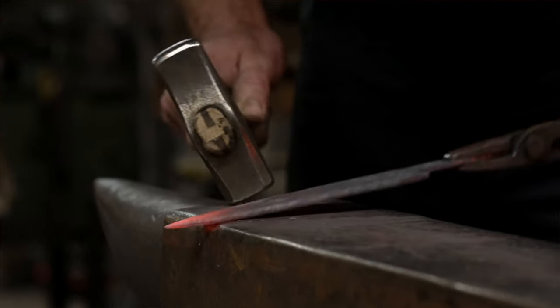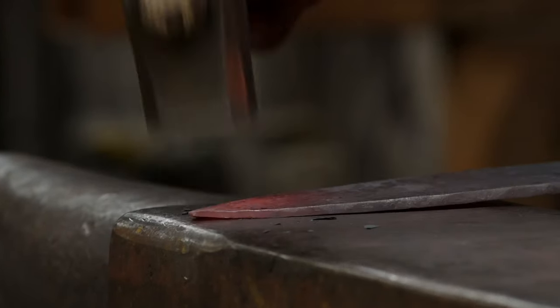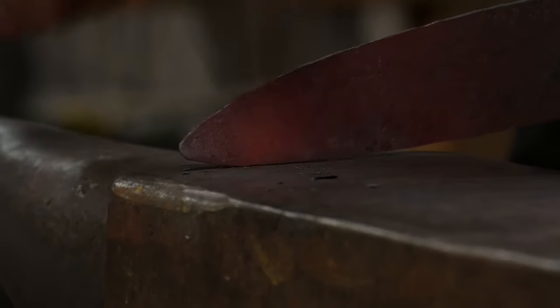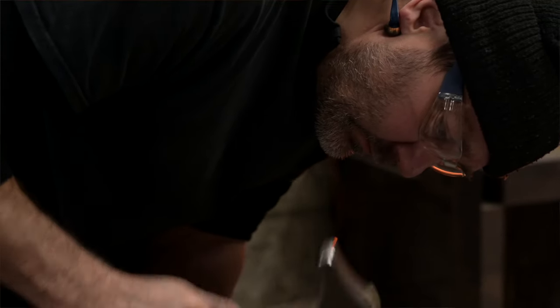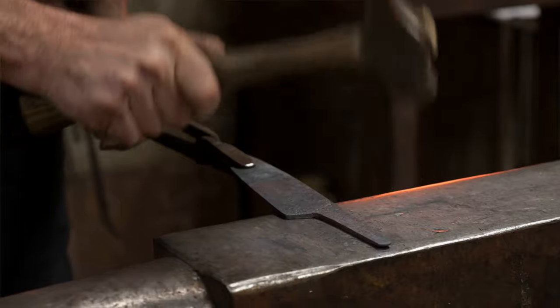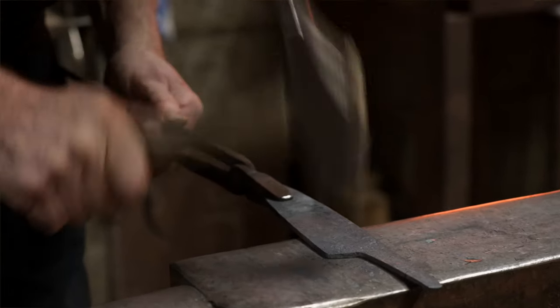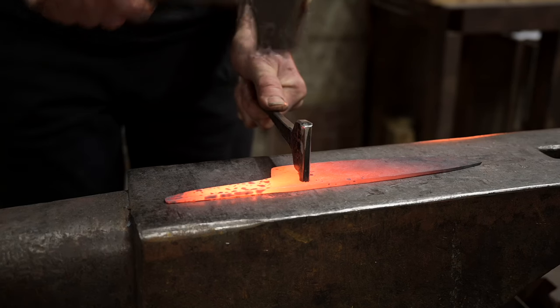I always start with the point and it's just very repetitive — basically back and forth between the anvil forging out the point. The next stage is forging out the tang, which is the bit that goes into the handle, either into a piece of wood or has wood on either side of it, depending on what type of knife I was making. Then the final stage was putting my maker's mark on it.